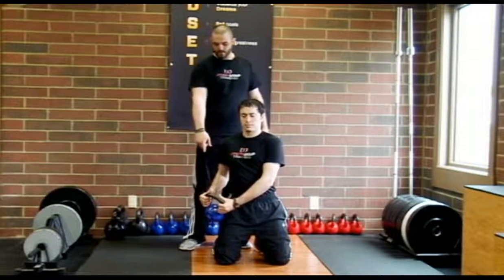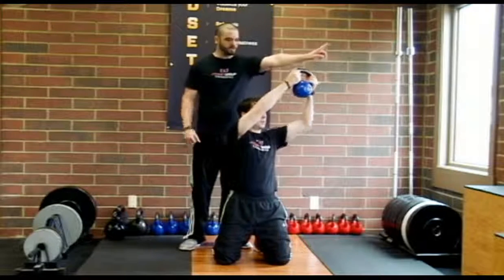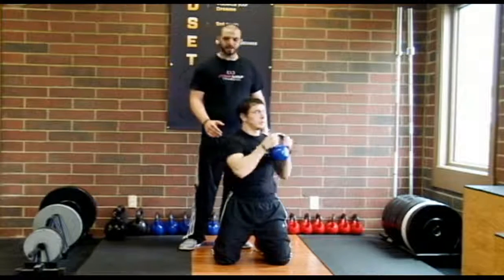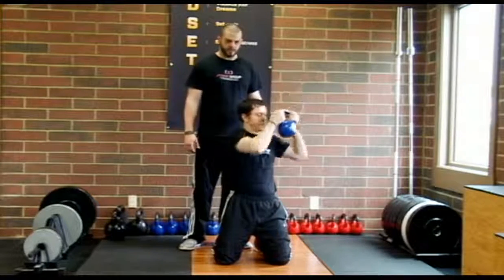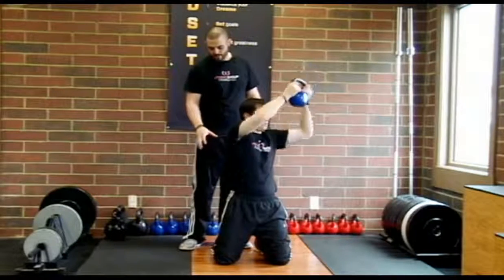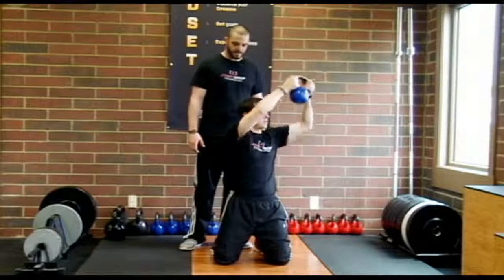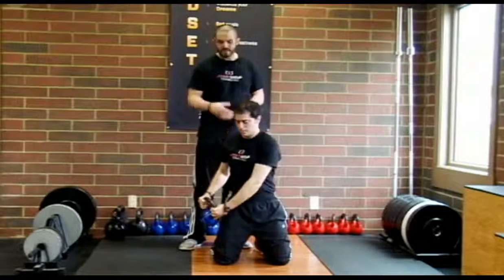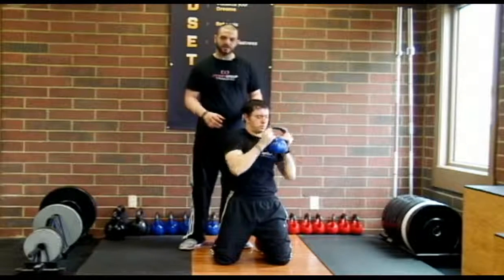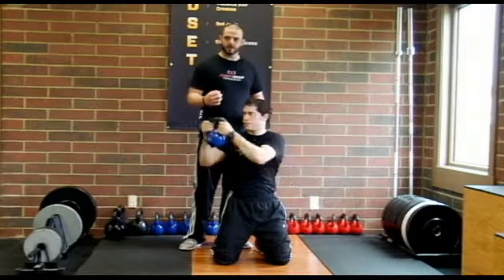From there, we start the kettlebell on one side of the body, cross the midline, and press up diagonally in the opposite direction. He's keeping his lower body static while getting a little bit of rotation from the T-spine — not much from the lumbar spine. We want a static lumbar, a static lower body, with a little T-spine rotation while maintaining that nice rib cage and lumbar spine position. This creates a strong challenge for the core to maintain good quality posture.